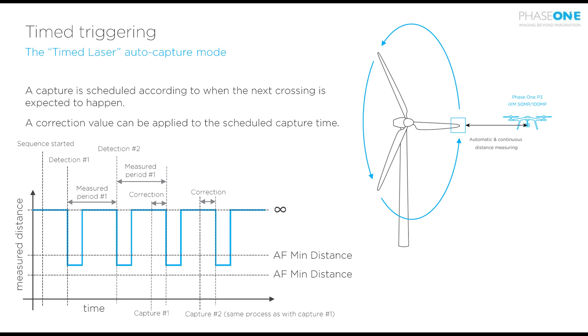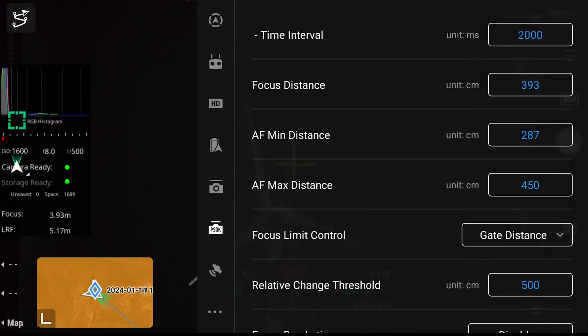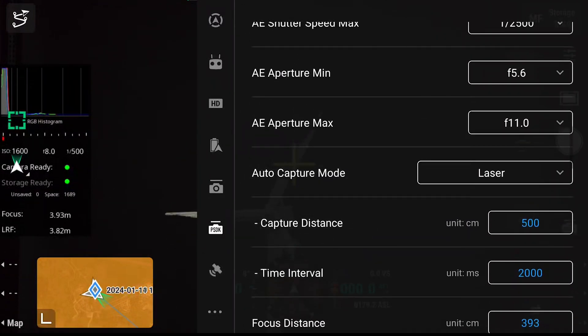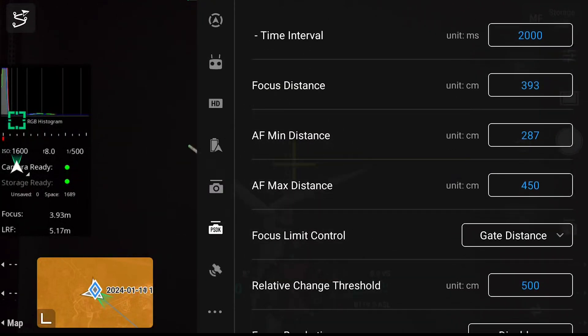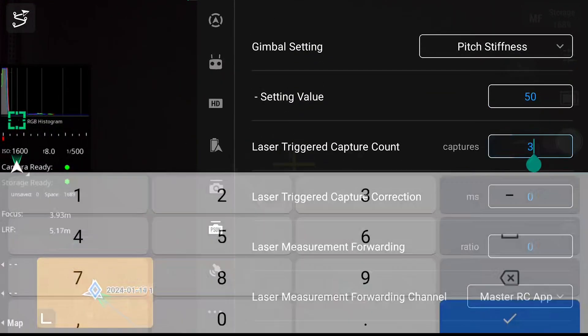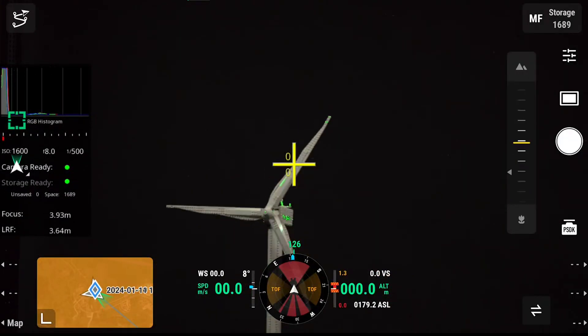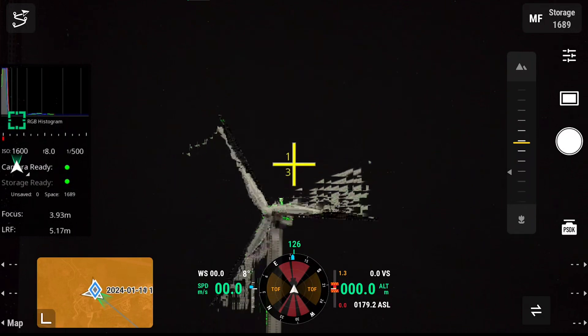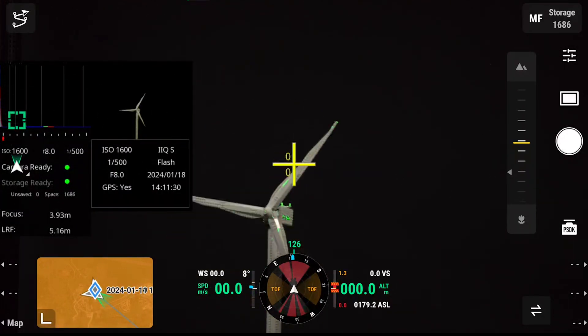This is great for capturing the leading edge of the wind turbine. We can set this up in the menu by going to auto capture mode and timed laser. Once again we would select our AF min and max distance and the amount of captures we wish to make. When you push the capture trigger it times the first rotation and then triggers three times in a row.